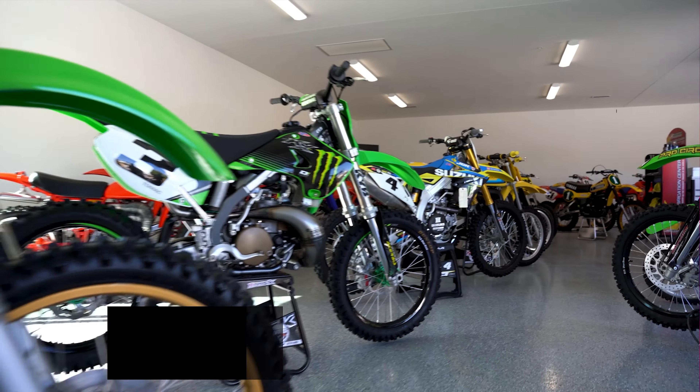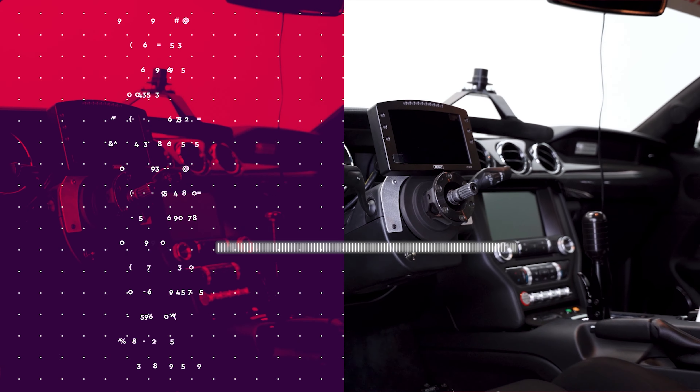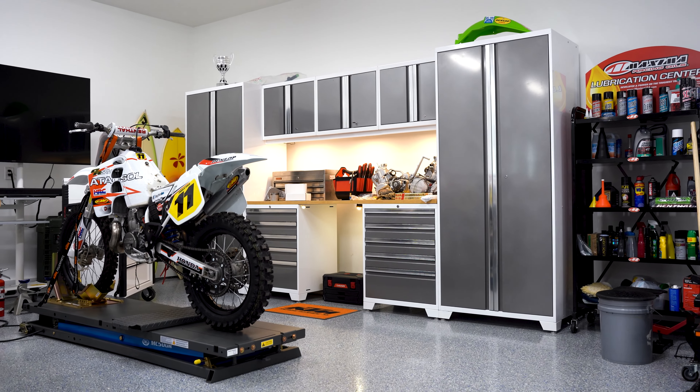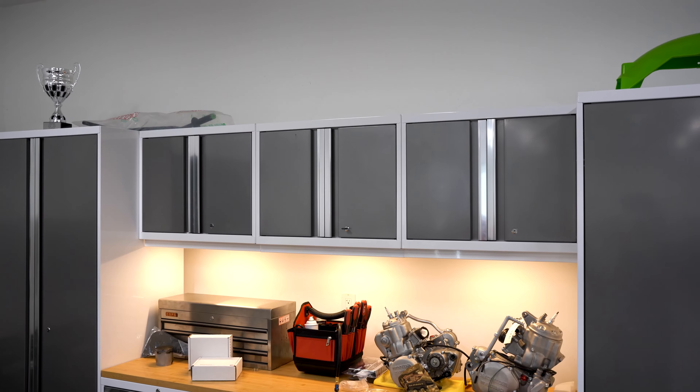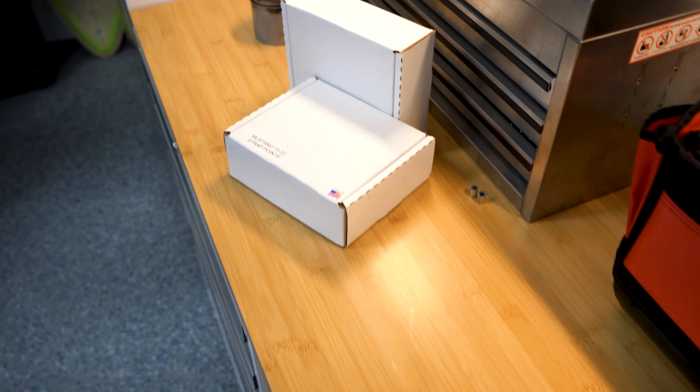The only issues I've seen were when they first got delivered if they had initial damage. These weigh about 1,280 pounds total, and it's the Pro 3.0 that I got. The bamboo top is 84 inches, so you get a good idea of the length of the cabinets. They showed up with no damage to the boxes, and it took us a good three hours to put it together.